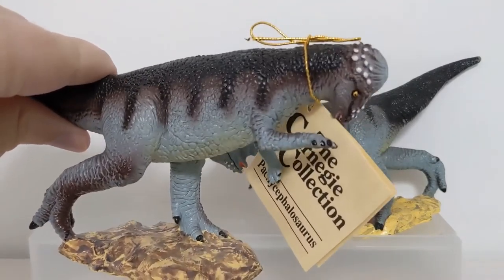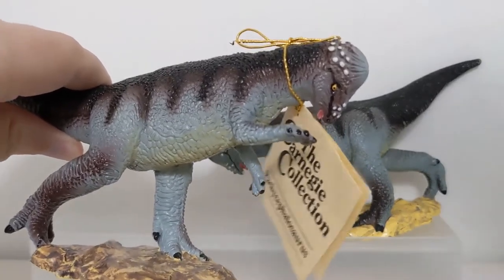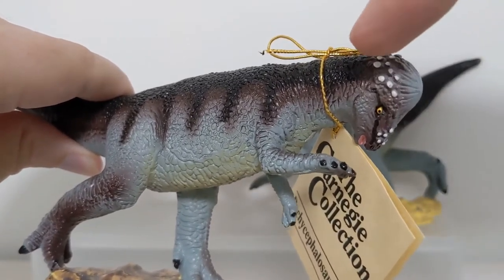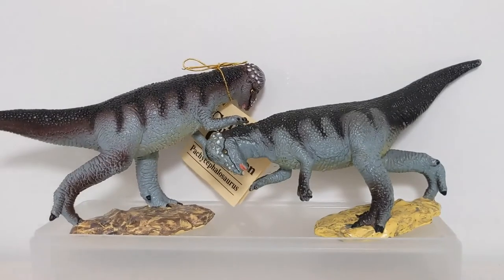When I talk about paint application, I'm talking about things like the number of colors, the number of layers, washes, and different paint operations or 'paint hits' that went into making the figure. Each individual time a brush had to touch this figure counts as a paint operation. Besides tooling and making the actual molds - which is a massive expense - the paint application is actually the most expensive part of producing a figure.